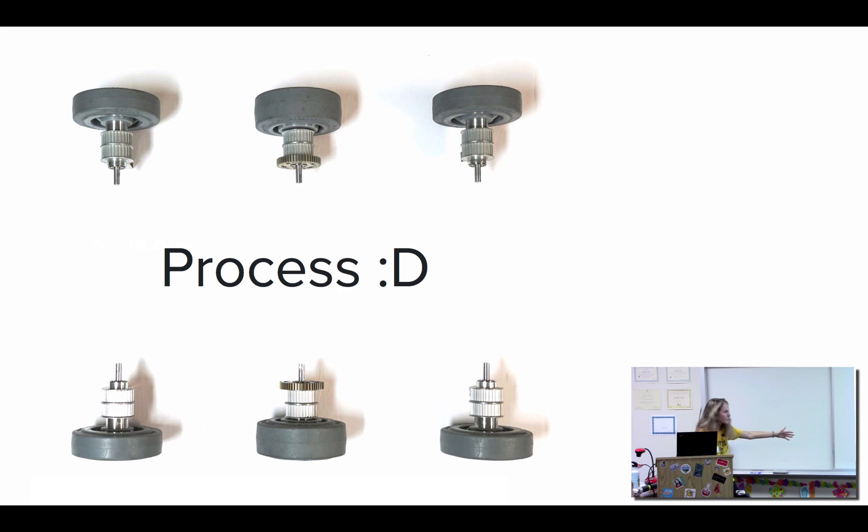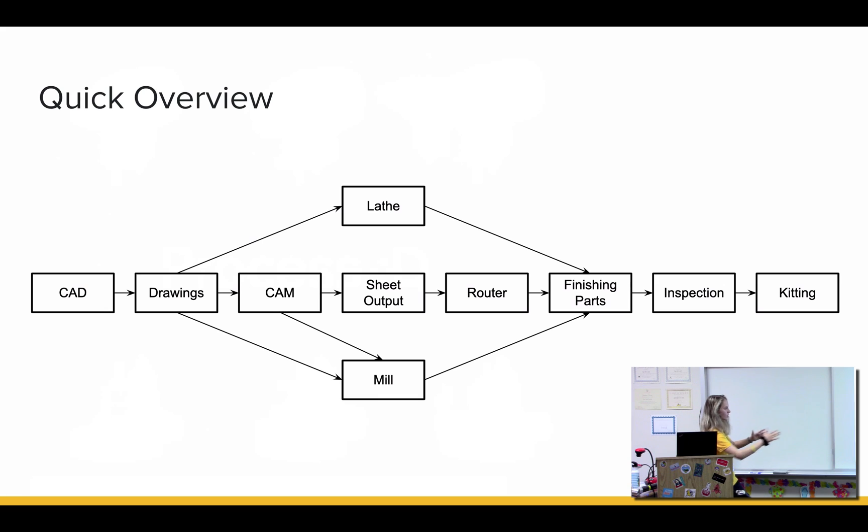So our process — this is a very quick chart. Basically, we go from design to making drawings. And once the drawings are done, we go to a specific machine. If it's a lathe or mill, parts go straight there. If it's routered, there's a little bit of steps before that. Then the parts are finished, inspected, and put in their boxes with other parts from the same assemblies.